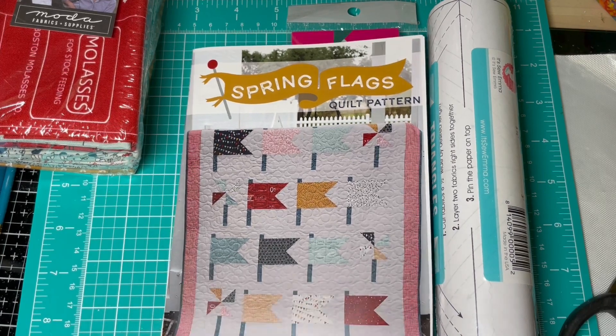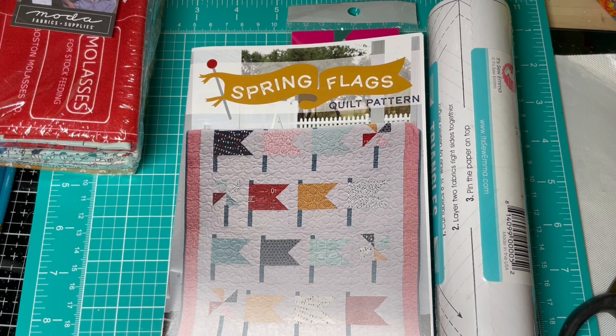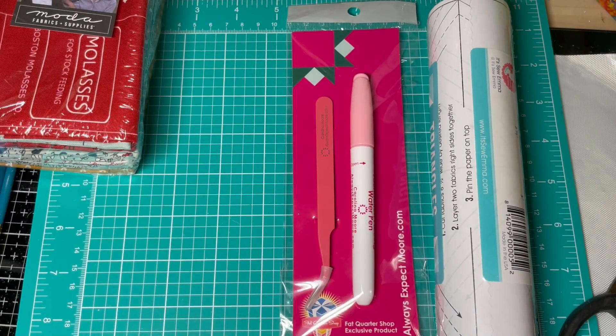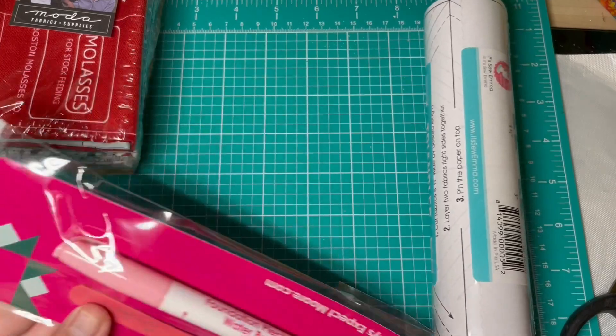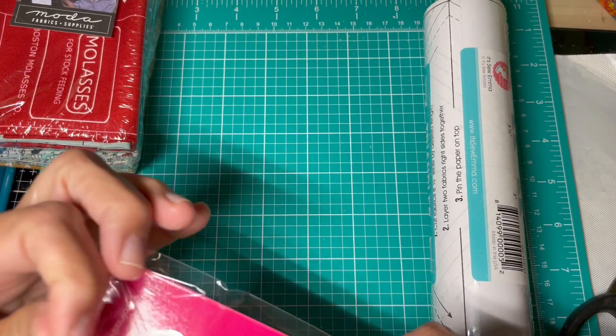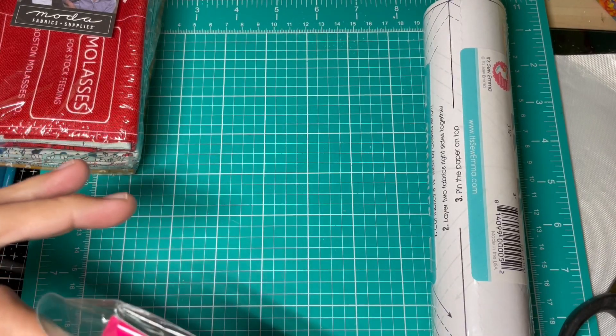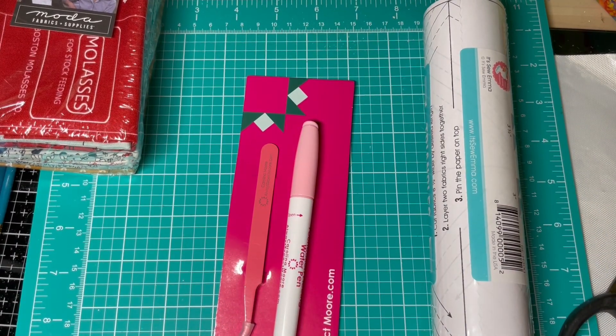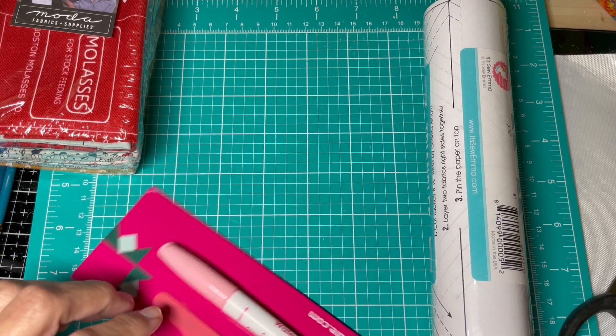It's got a quilt pattern, which is always fun, and it seems pretty easy so I'm excited about that. And we have a water pen here, so I'll open this up. I've just ordered some tweezers which you'll see in the other purchase I made, but I don't think you can ever have too many of these. These are really nice.